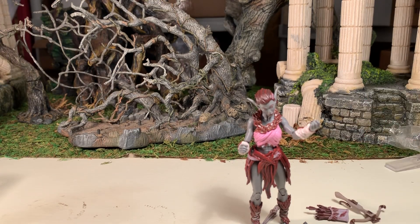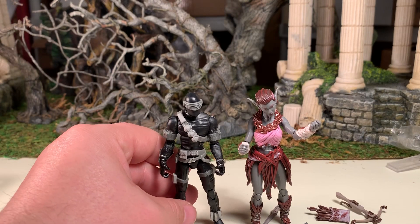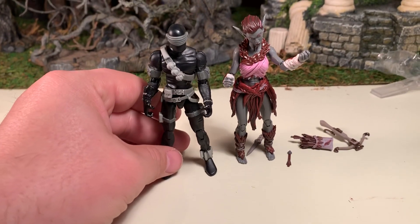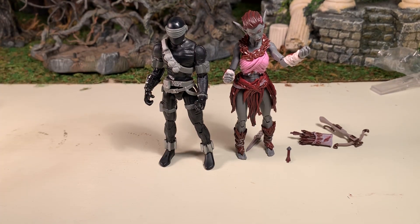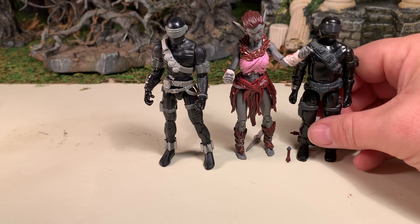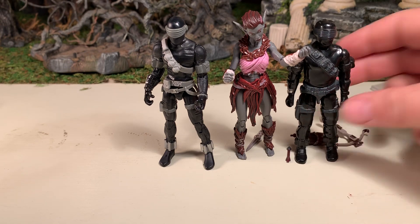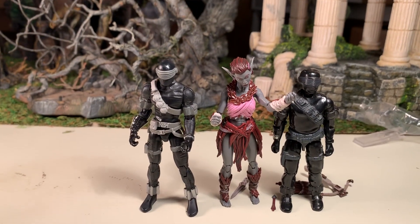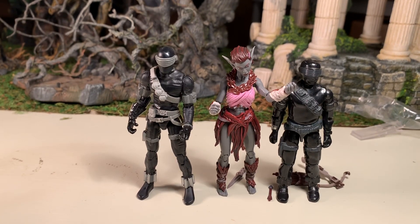Let's do a size comparison now. Here she is next to a modern 4-inch G.I. Joe figure, and here she is next to a vintage G.I. Joe figure. She is noticeably taller than the vintage, so she definitely fits in better with the 4-inch modern scale, which is 1/18th.